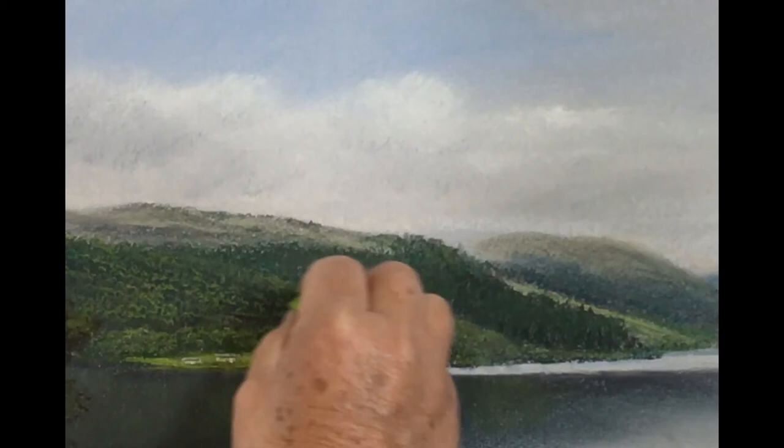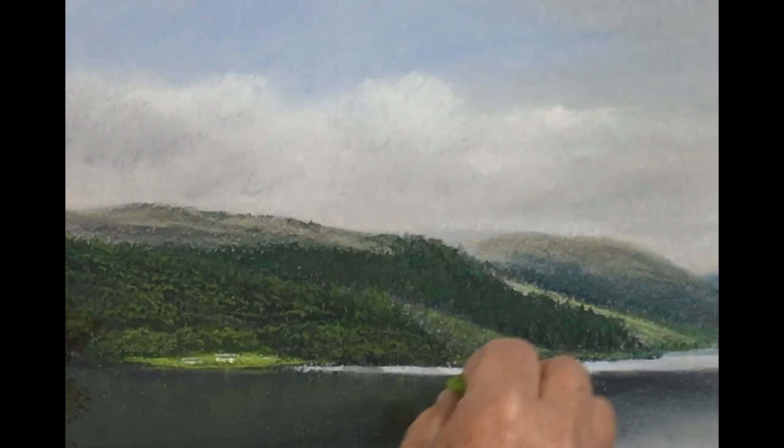So by breaking up those shadows that are quite high, we then flatten out the tops of those trees.